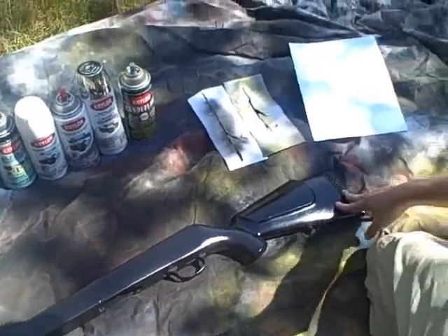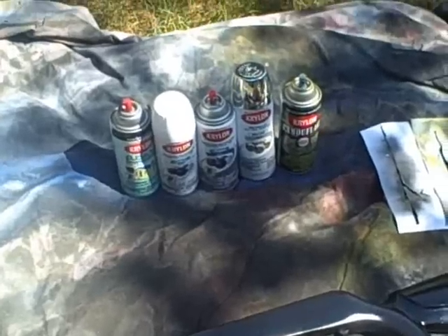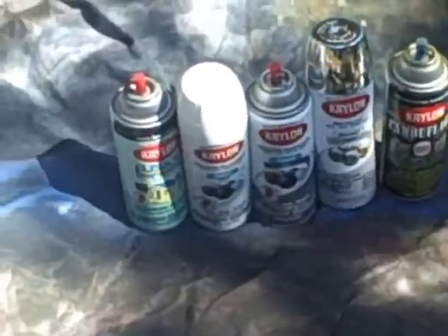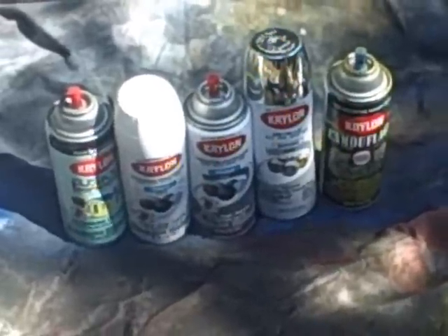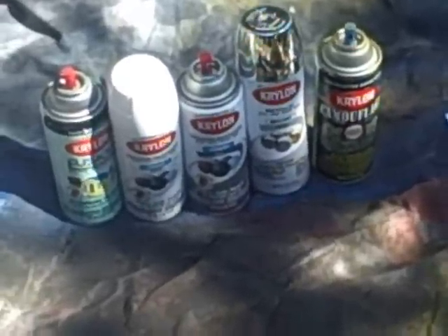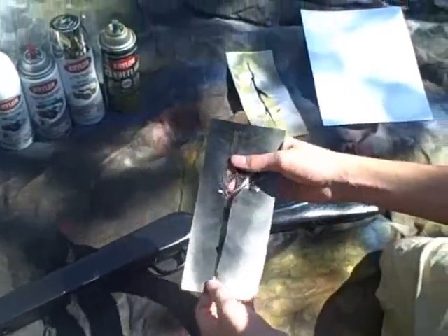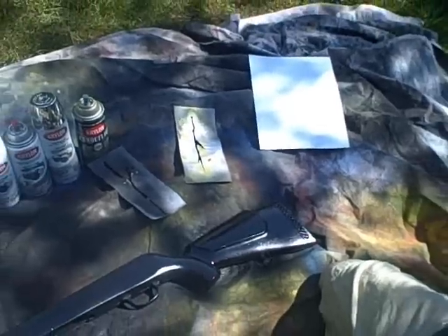What you'll need is your gun. Black — you can either have gloss or flat, it's your choice. Primer works fine, but white spray paint. Gray works — you need gray. Silver, stencil cutouts that look like little tree wrenches that you can make out of cardstock, a sharpie, and scissors.